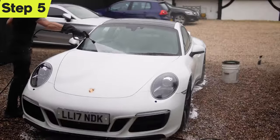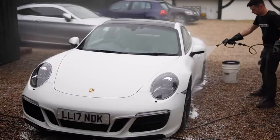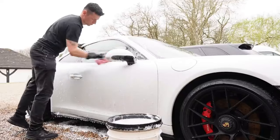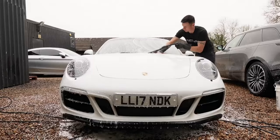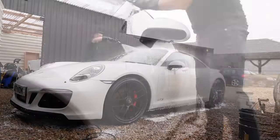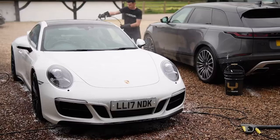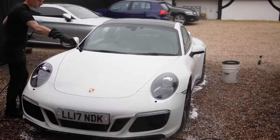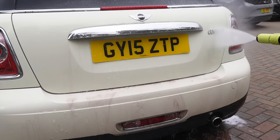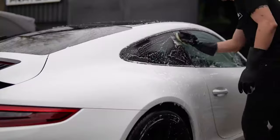Step five: it's time to rinse the chemicals, but we're not done here. You have a few options — you can either reapply for a second hit, or give it one last contact wash. Because the car has already had a good wash, you can get away with just using the one-bucket method if you're really satisfied. What I notice most of the time is that these chemicals alone can remove up to 90% of fallout during that contact wash.